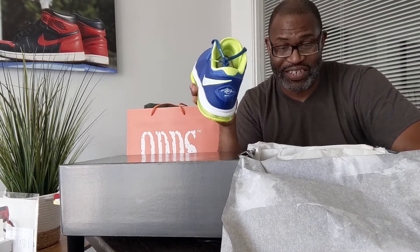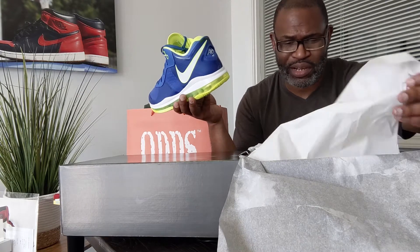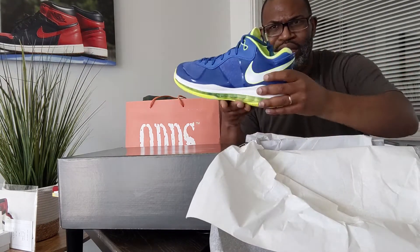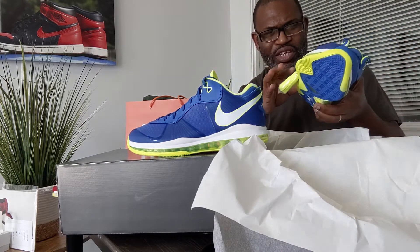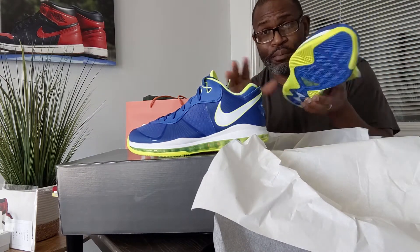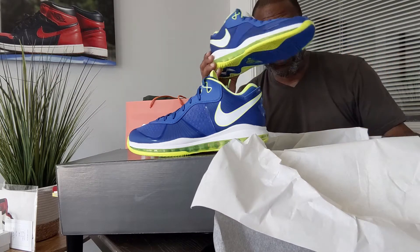The Space Jam movie was very good as far as entertainment goes. Obviously it's not Reservoir Dogs or something — we're not watching it for fantastic cinema. Was LeBron a little stiff in it? A little bit stiff, man. But I really liked it. Now back to the Sprite.